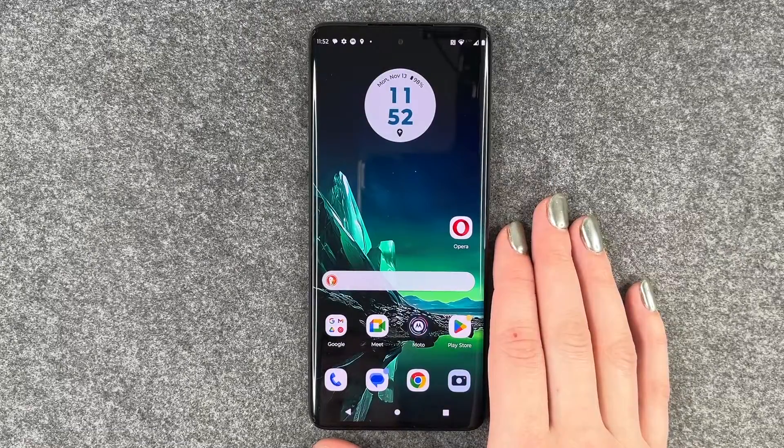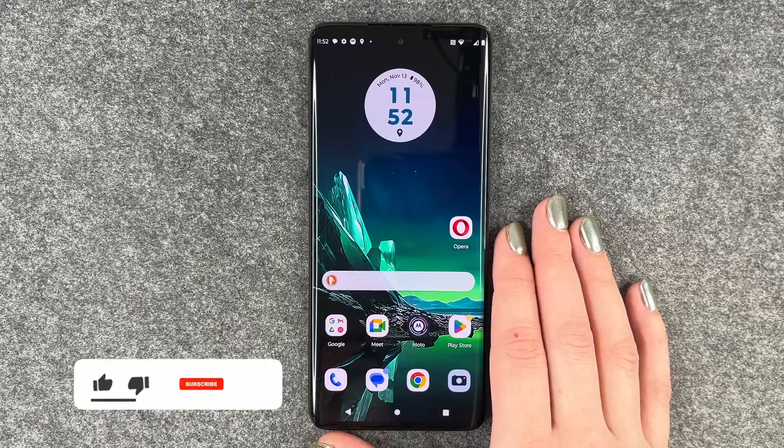Hi buddies, welcome back. Today I'm going to show you how you can set up your fingerprint to unlock your Motorola Edge 40 Neo.